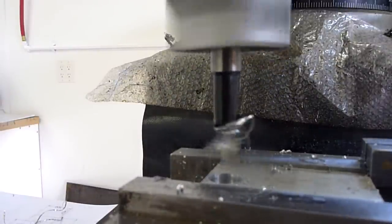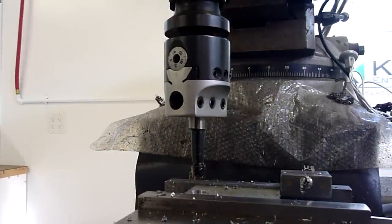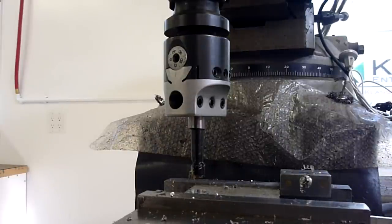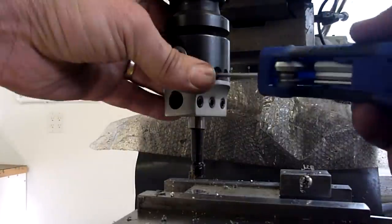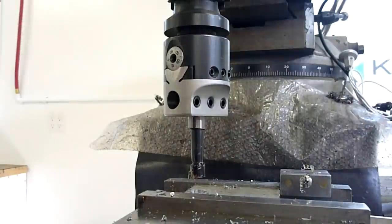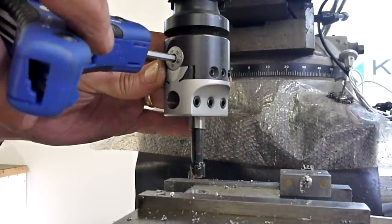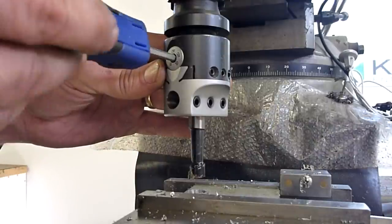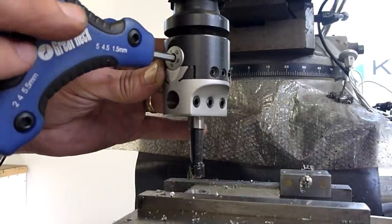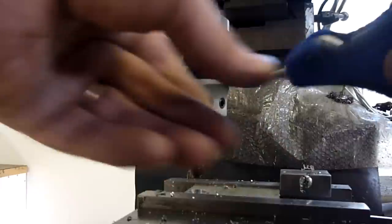I'm shooting for 0.698 and I've got 0.561, so that's 0.137 to go — 0.0685 per side. Now I don't know if this boring bar reads radius or diameter, so let's dial in 0.050. That would be going this way — no, we need to be going the other way. So we're at 10 thou, 20, 30, 40, 50. Yeah, that looks like 0.050 on the radius.